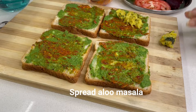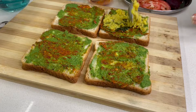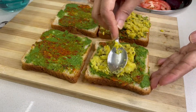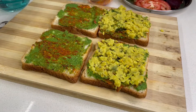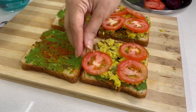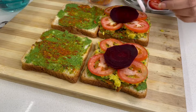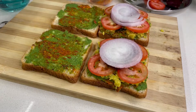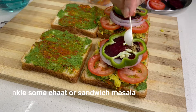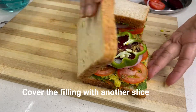The potato filling is dry. We will add 2 slices. The filling of potato — you can add more or less. This sandwich is made with potatoes and veggies. I have arranged tomato slices, then beetroot slices and onion slices, and also capsicum slices. Then sprinkle cheese on the side. Now we will cover it with the second slice of bread.